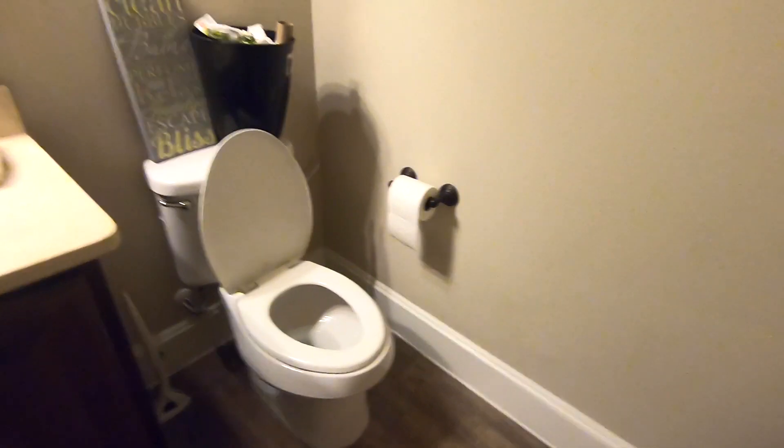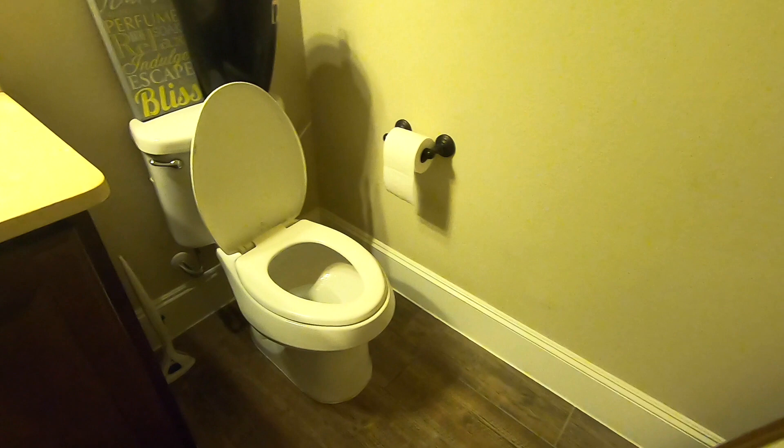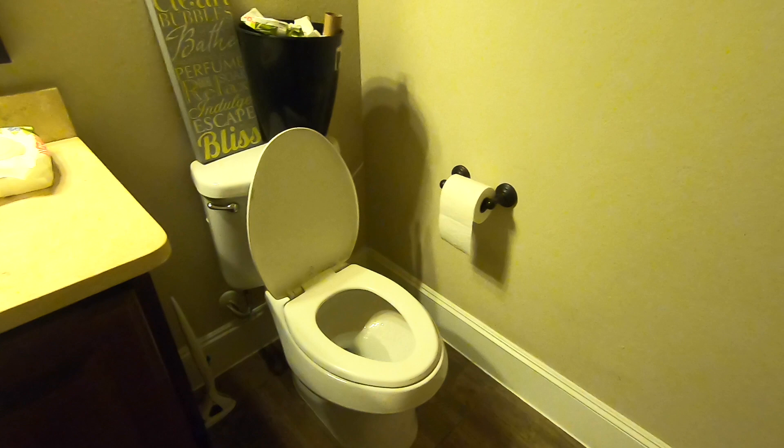Hello everyone. In this video I'm going to demonstrate something quite disgusting, but I'm pretty sure if you have males or boys within your family you're probably having the same issue. I'm talking about urine on the wall.